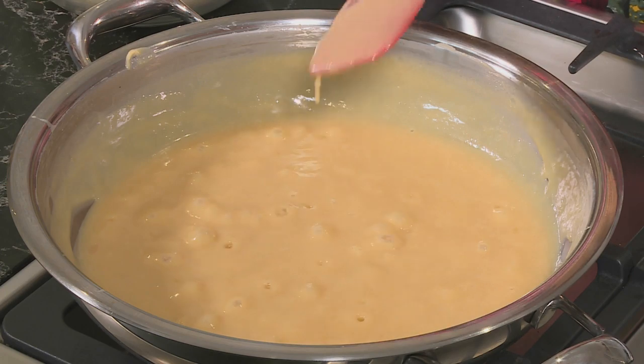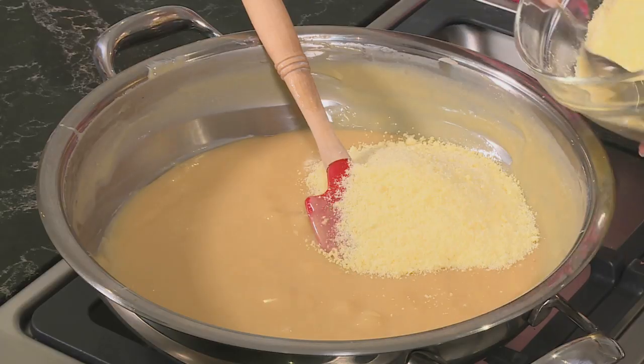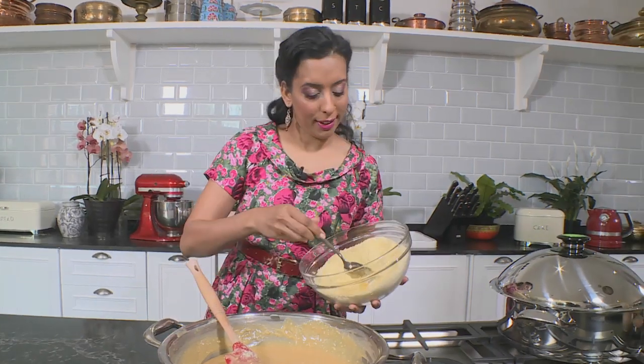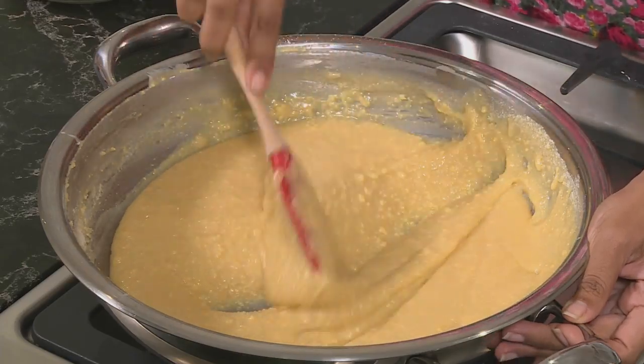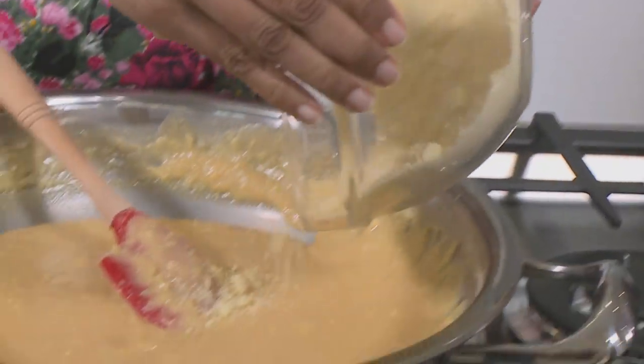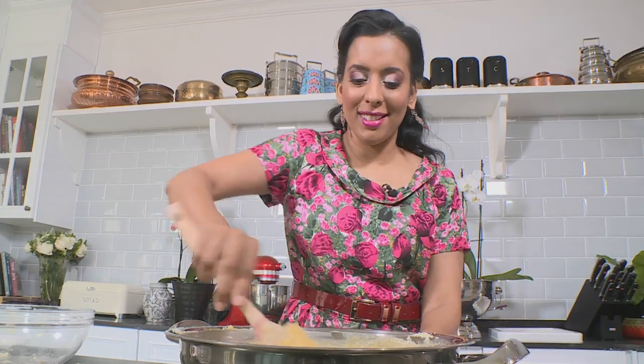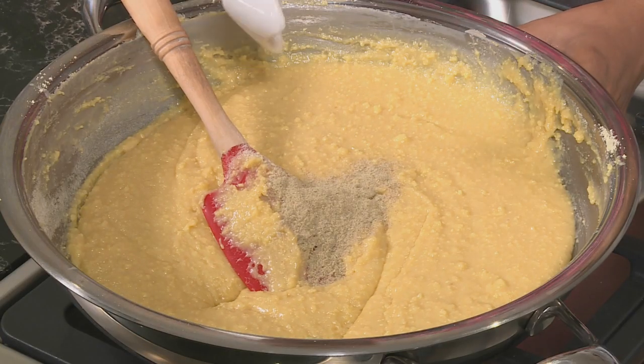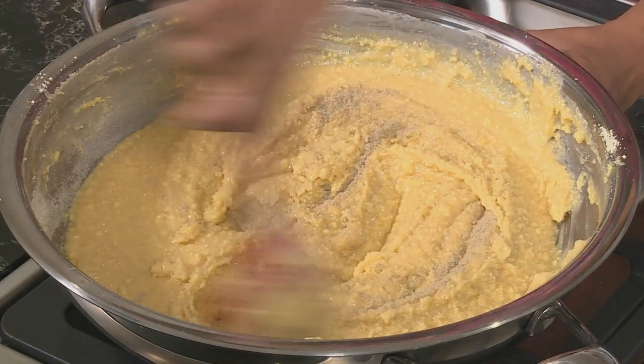This is the consistency you're looking for. Give it a few seconds to cool down and test it — use your finger and it shouldn't come back together. Now the milk powder mix goes in, a few scoops at a time over a very low heat. Work it in — smushing best describes what you're doing. It's not going to be a perfectly smooth mixture. Once all the milk powder is in, spice the barfi up with a bit of cardamom and work that through. The barfi mix is ready.